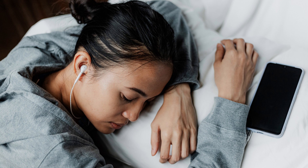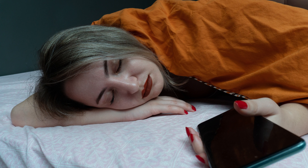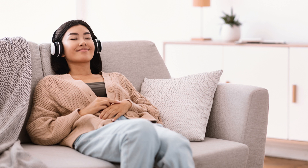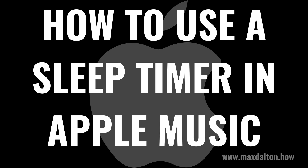Have you ever drifted off to sleep with your favorite tunes playing through Apple Music, only to wake up with your playlist still going and your iPhone or iPad battery almost drained? Today we change that. In this video I'll introduce you to the sleep timer in Apple Music, ensuring your melodies lull you to sleep without playing all night long.